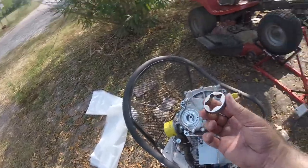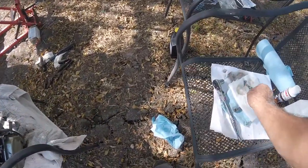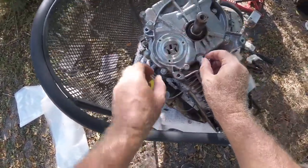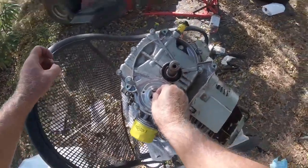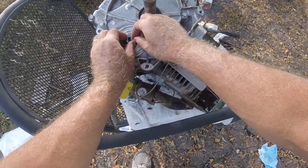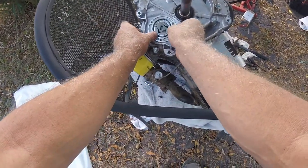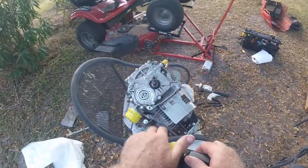Putting the oil pump back together: clean it up, put that piece back in, put the little star piece back in. Then drop this rod in so it fits right on the camshaft end. Drop the oil pump cover in place. Get the gasket, make sure it's clean, put it on the cover itself, and add a little oil for good measure. Now we're ready to put the cover back on.